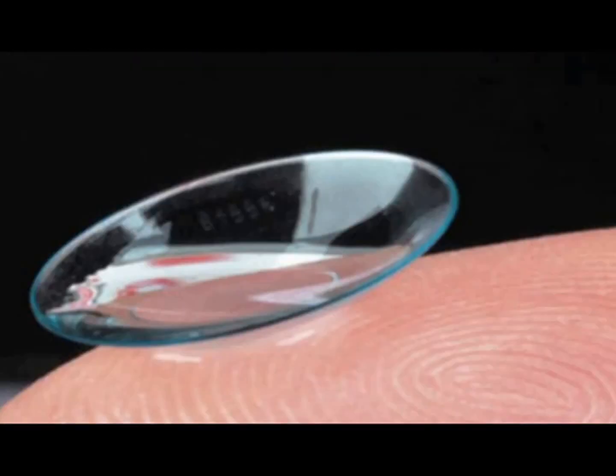Hydrogels are everywhere. They're in things you wear, like contact lenses, and they're also in things that you eat, like gummy bears.